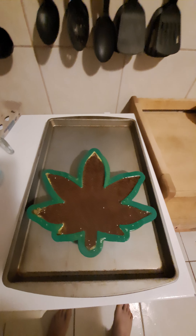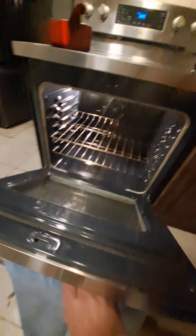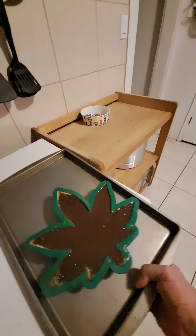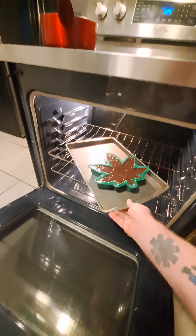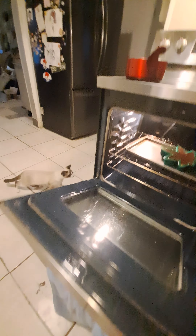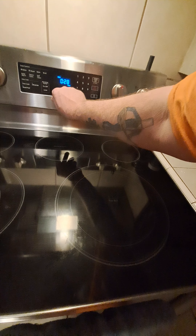325 degrees, 30 minutes. Going to put it on a tray so it sits nice and flat in the oven. In it goes. Let's do 28 minutes and see where we're at. And that's how you make mushroom brownies.